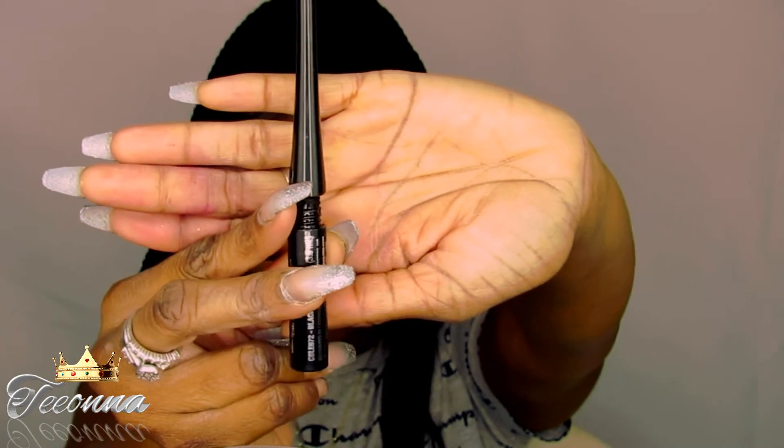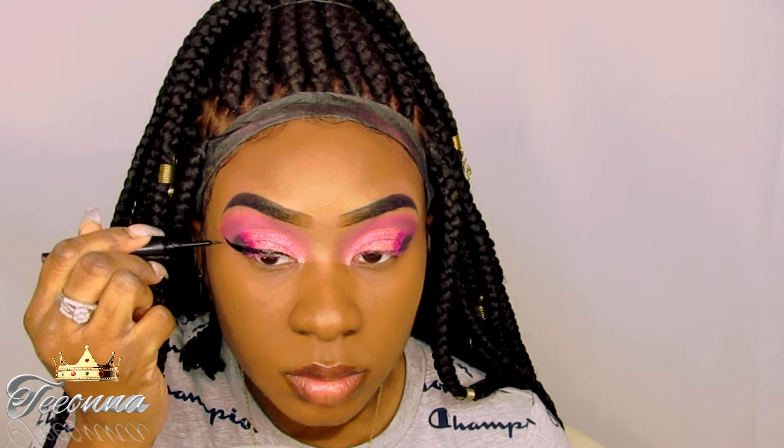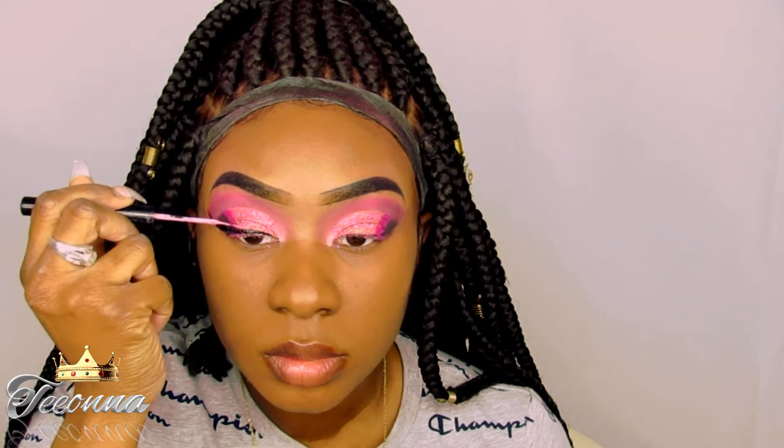Okay, next I'm going to be applying my black liquid eyeliner to apply my wing. This is one of my favorite parts because I just feel like this wing really just puts the icing on the cake for everything. And next I'm going to be taking this NYX Vivid Bright Pink Eyeliner and applying that on top of where I applied my black liquid eyeliner.